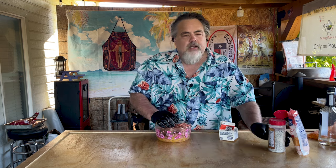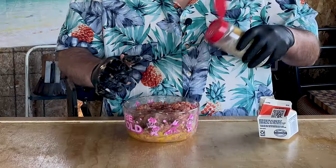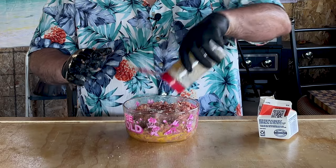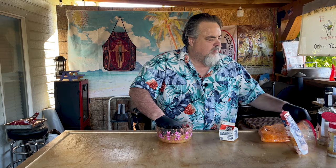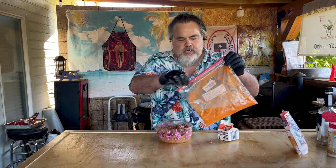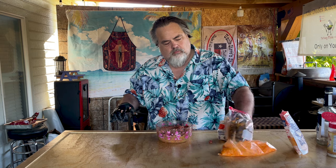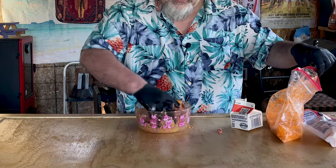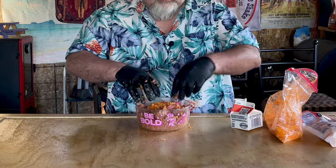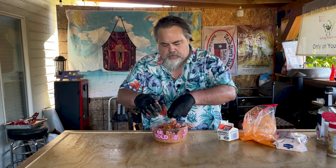We've got a good mix there. Now, normally salt, pepper, garlic would work. I'm going with some Galindo's Texas Barbecue — it's got salt, pepper, garlic, onion in it. And I don't need a whole heck of a lot. You know what time it is? Time for some Cheetos. Got a little Cheetos down in there. Mix them in. Throw some more in.